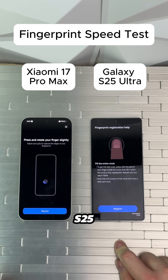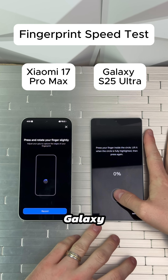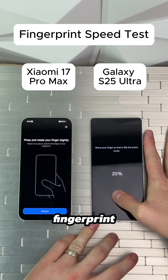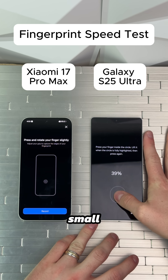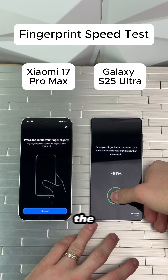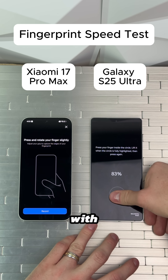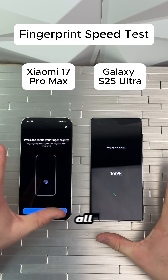Which fingerprint is faster — Galaxy S25 Ultra versus Xiaomi 17 Pro Max? Here we go. First, we're going to register our fingerprint on the Galaxy S25 Ultra, going through the small process of registering the in-screen fingerprint reader. Now the Samsung is slightly older than the Xiaomi — the Xiaomi just barely came out — but I'm super curious to see if the Samsung will keep up. Alright, looks like we are all set.